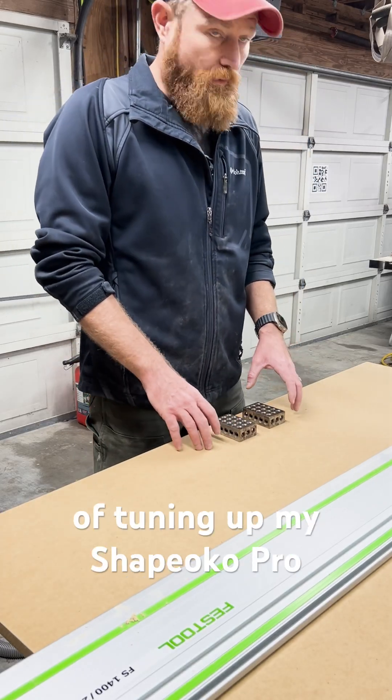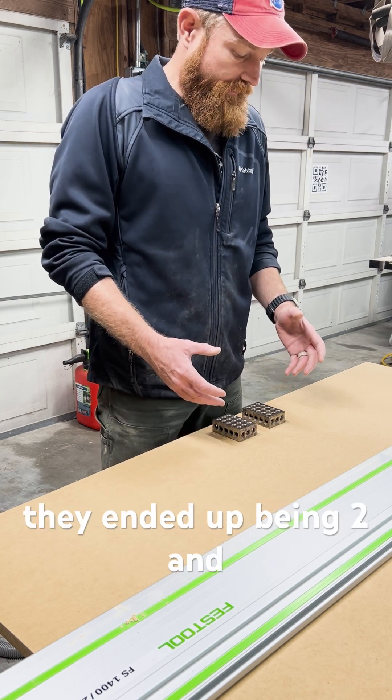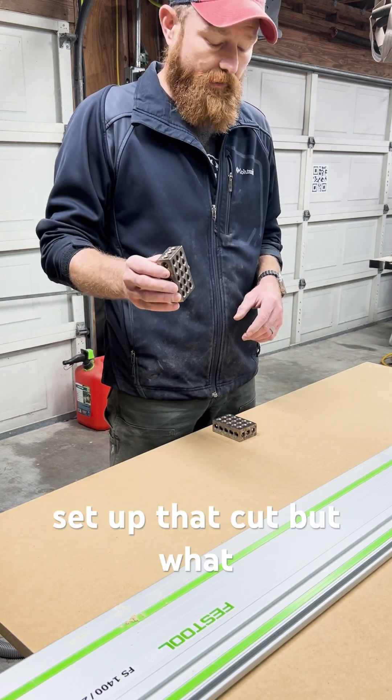As part of the process of tuning up my Shapeoko Pro, I'm cutting new spoil boards. I measured the aluminum extrusions at the base of the machine and they ended up being two and seven-eighths of an inch across — just short. I would really love to use a one-two-three block to set up that cut.